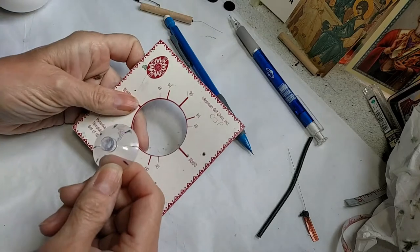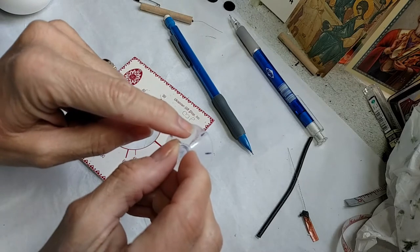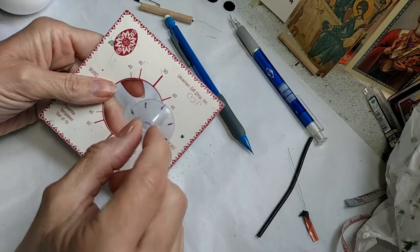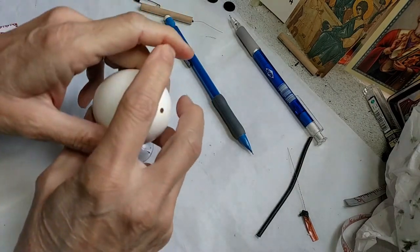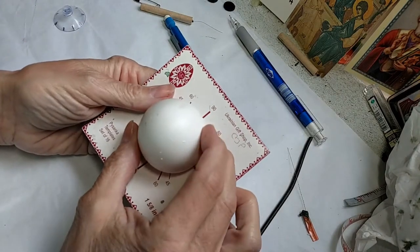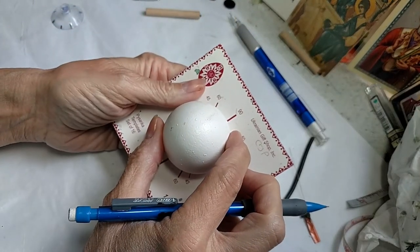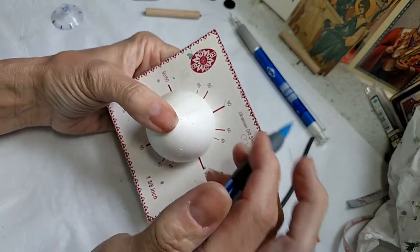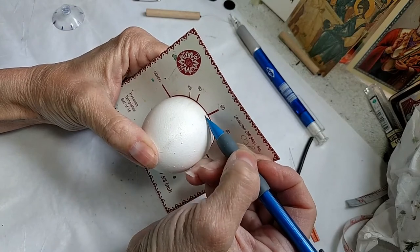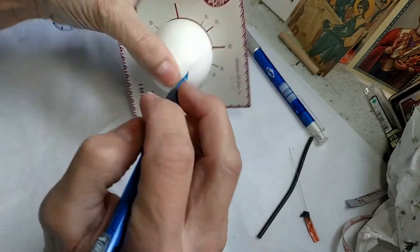I used my template and I made these little marks at the 90, 45, 90 thing, to help me. So for our division, I'm using a practice egg. This egg has a lot of bumps so I would never use this for a completed Pysanka. I'm going to draw very heavy lines so you can see what I'm doing. The first thing I'm going to do is divide my egg at the 90, 90, 60.